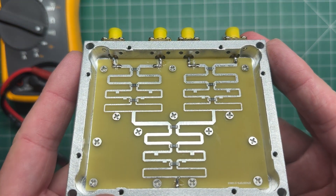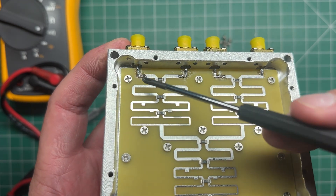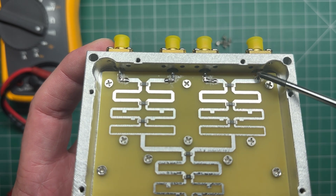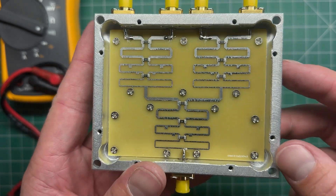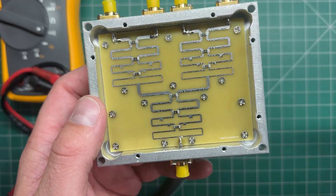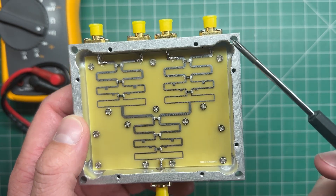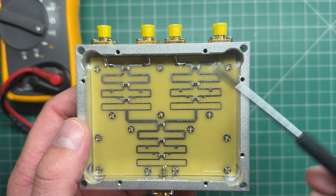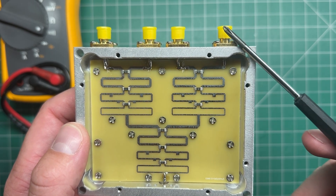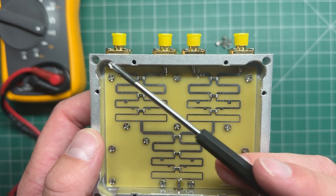I've put those caps all in there. It's not the neatest job in the world, but you can see I've got one cap there, another cap there, a third cap there, and then I've just got the DC pass-through port here on port one. According to Mark's Twitter post, he measured about 7 dB of insertion loss and about 20 dB port-to-port isolation.